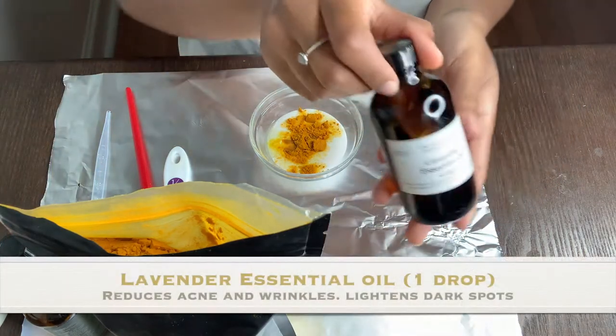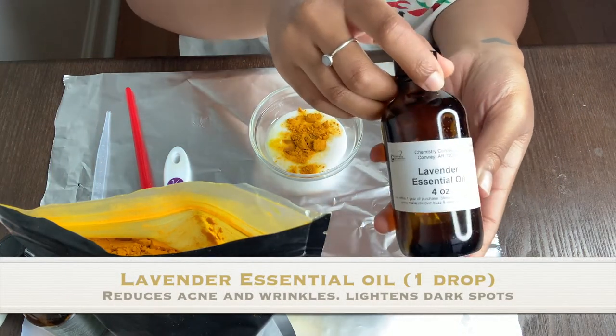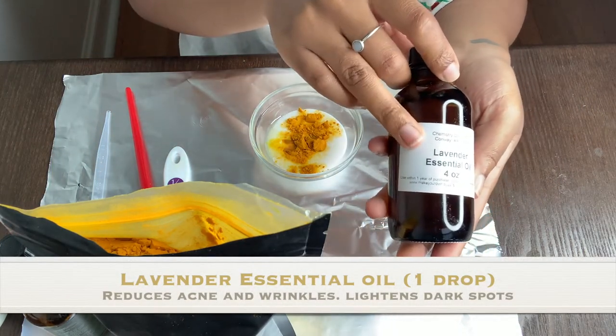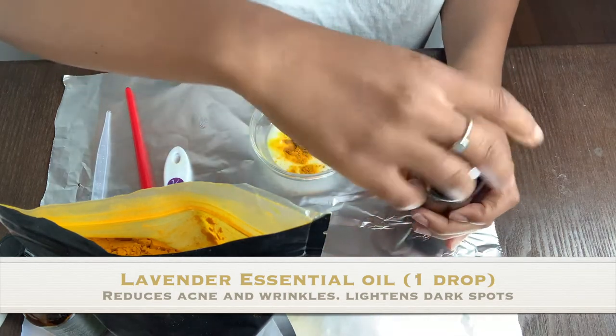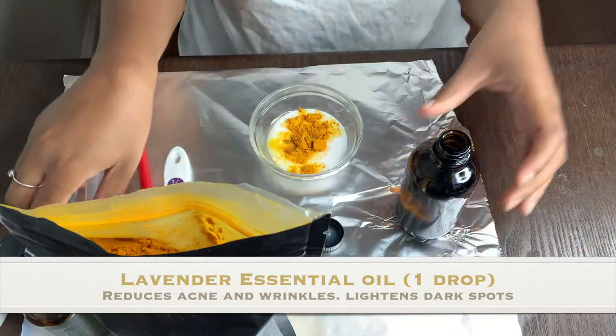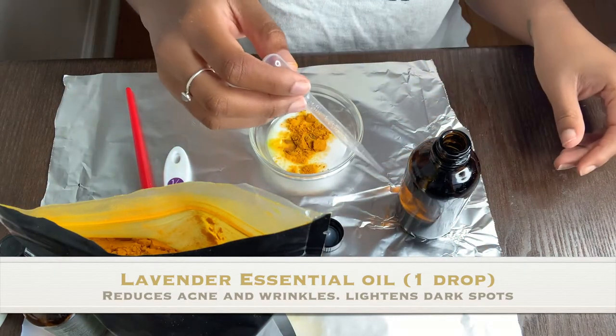Last but not least, you'll need one drop of lavender essential oil. Lavender essential oil lessens acne, lightens dark spots, and reduces wrinkles — so go lavender!